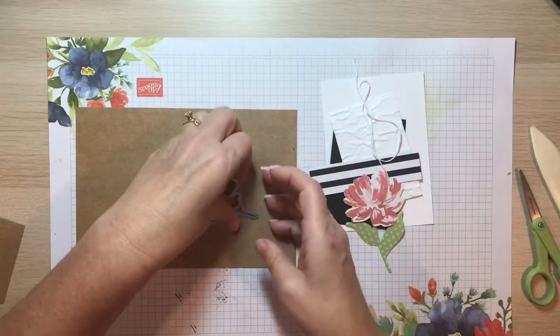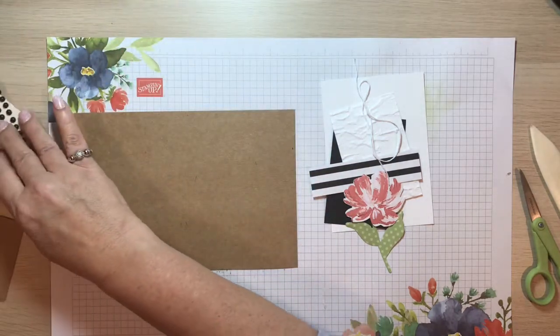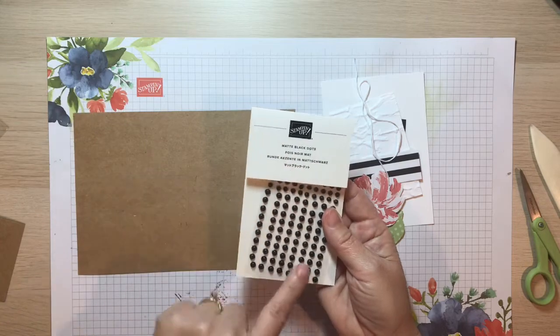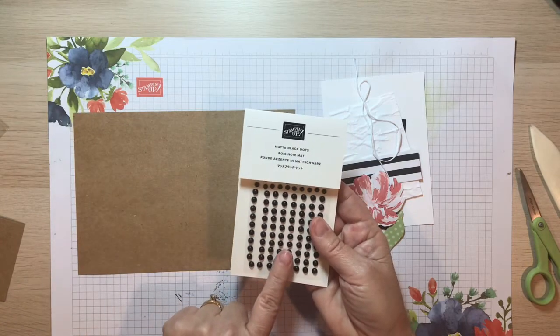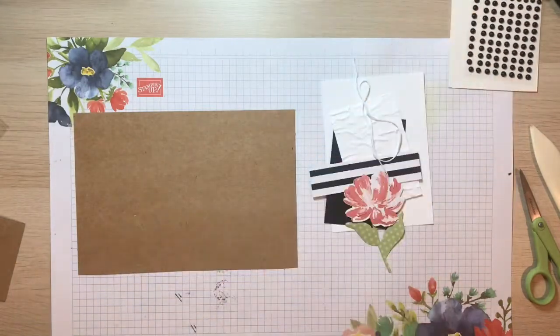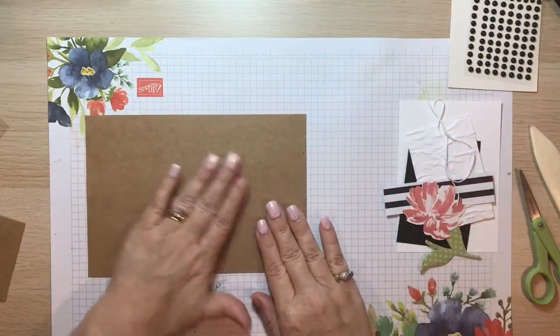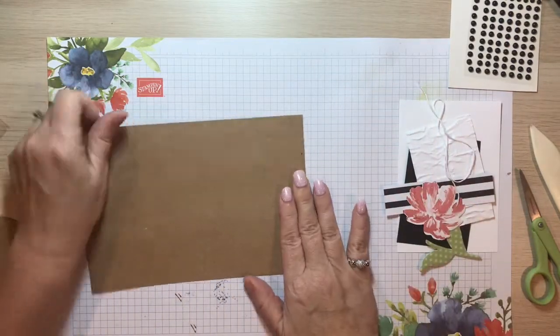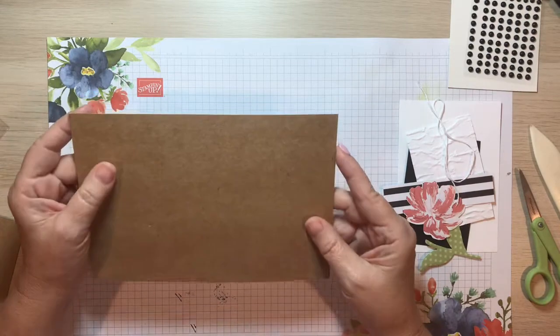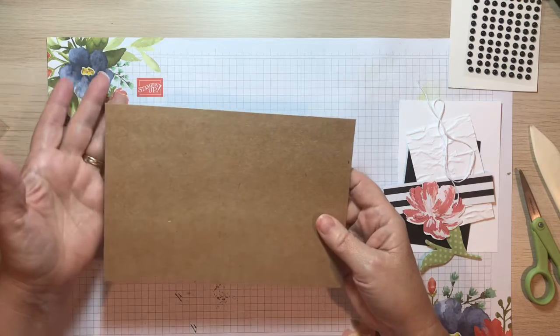Those are all the pieces. You also have a few matte black dots from the current mini catalog, which we're going to use for a little bit of decoration. The first thing we want to do — setting these aside for a bit — is prepare the front of the card.